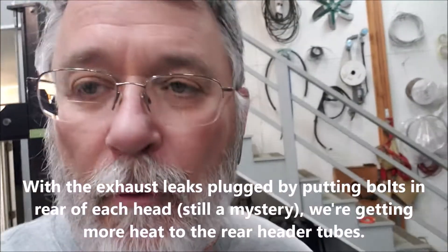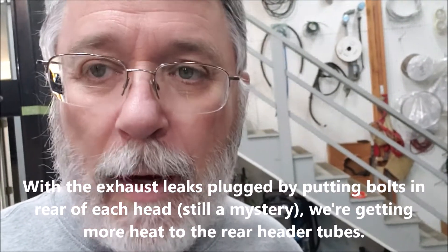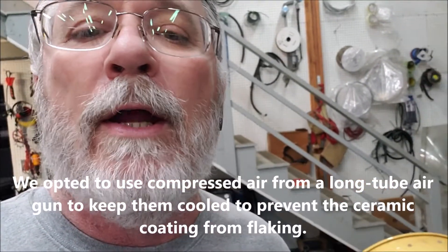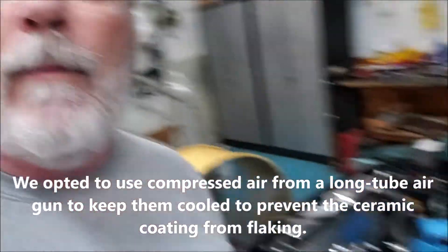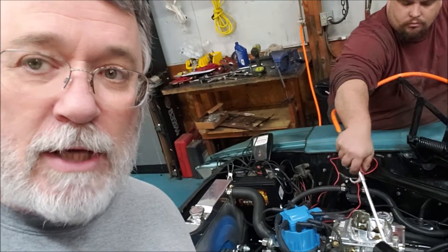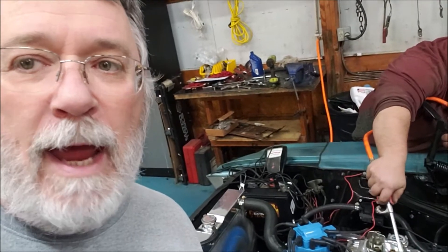Everything's going great. The biggest concern we have right now is that we are getting a lot of heat on the rear header tubes. These are the headers where they're flowing, and we want to try and preserve the ceramic coating as much as possible. So what we're doing is spraying air from our air compressor into the back of the engine bay. It doesn't take much air, and if we had the hood on and air was flowing through, we probably wouldn't have any trouble with them getting hot.